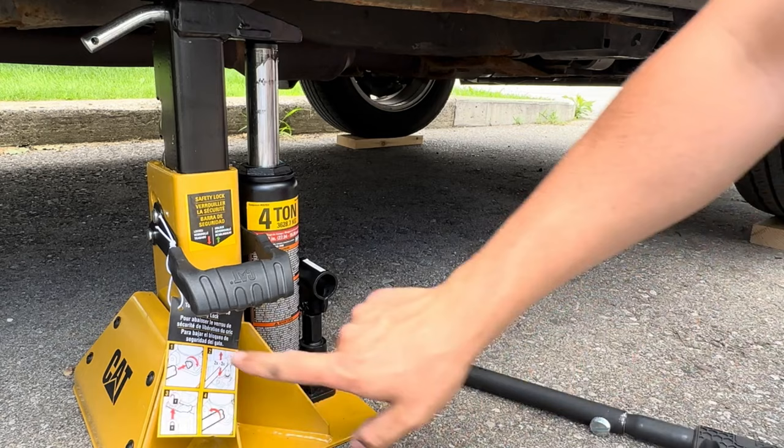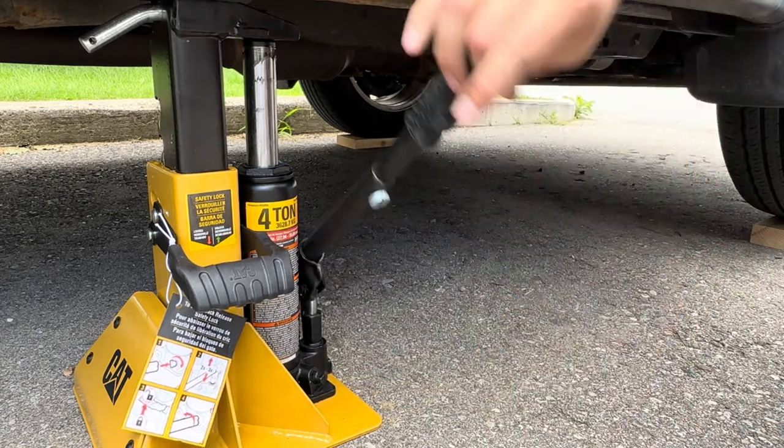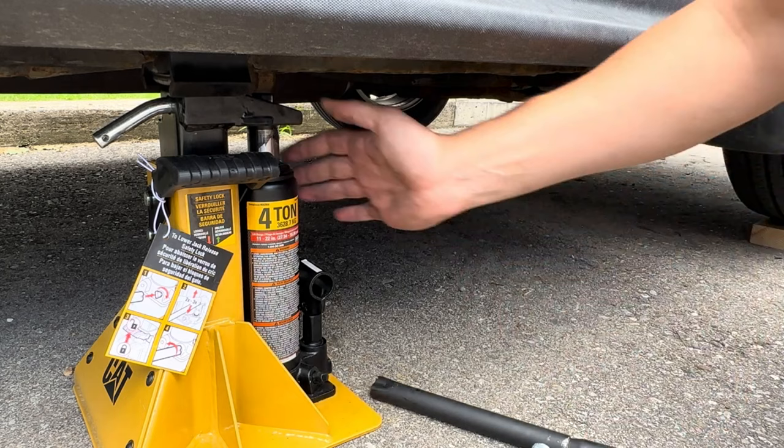It has instructions here, but I'll quickly show you — when you're ready to drop the whole jack down to get it out from under the vehicle, make sure your valve is closed, give it three to four big pumps just until you can lift that piece right up, then slowly drop it down.